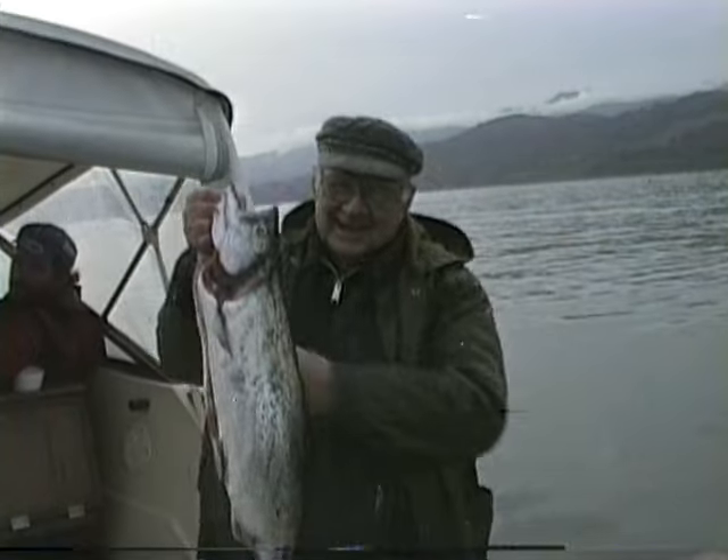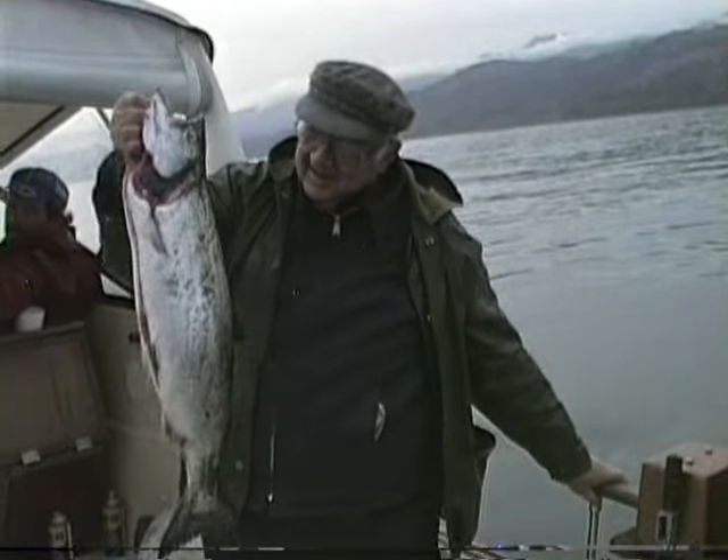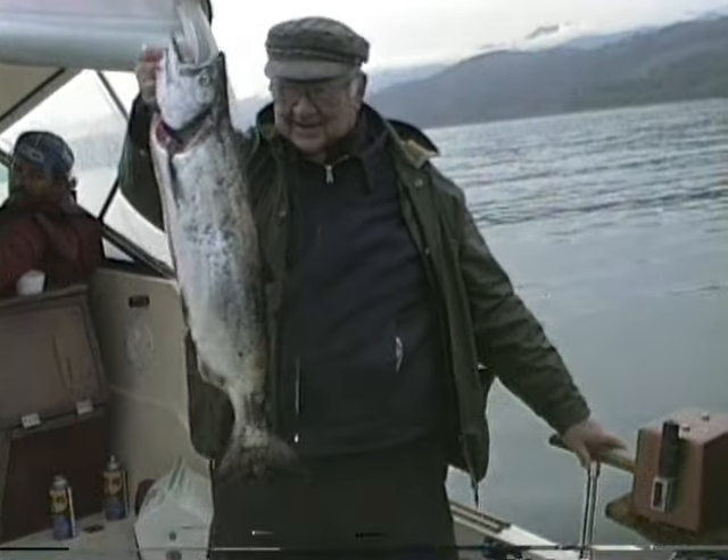Many times when you're on a boat with a bunch of guys and they're all talking about how they've caught a lot of fish and know what to do, they tend to troll too slow. The flasher needs to rotate, and if you do it correctly, this is what it looks like here.